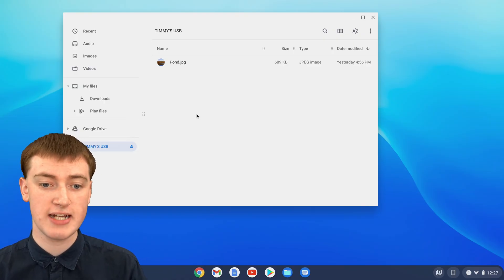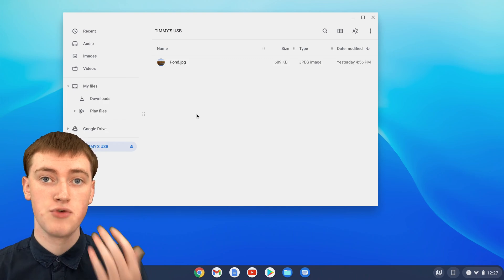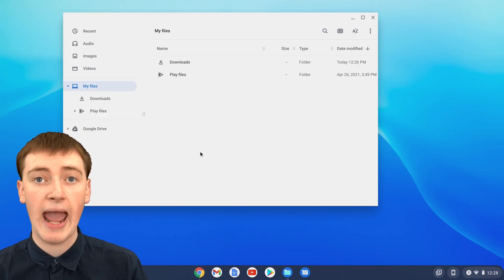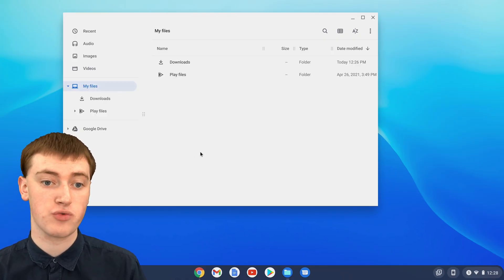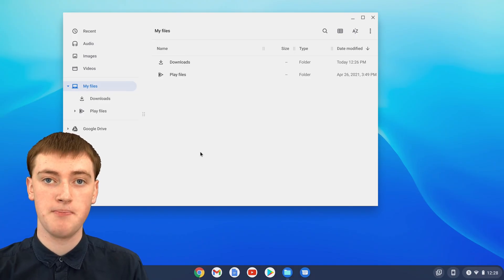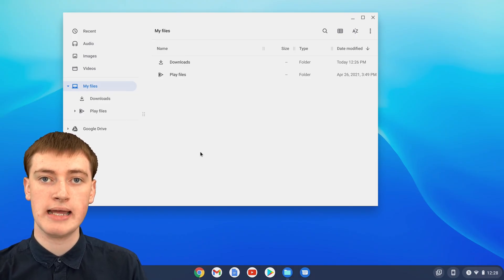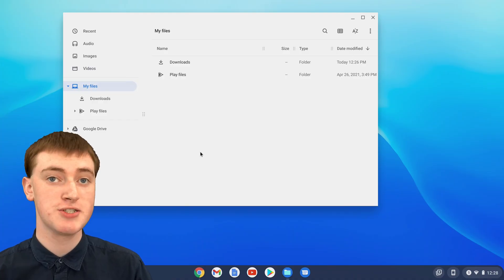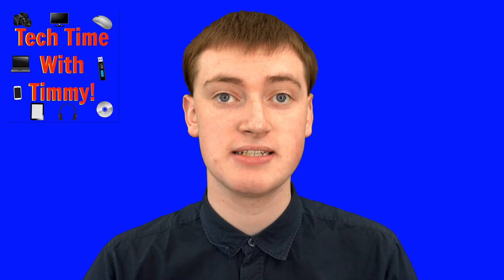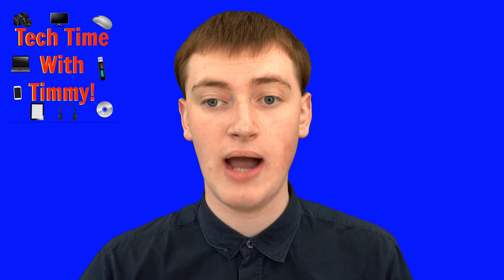When you're done with the flash drive and you want to remove it from your Chromebook, you'll just need to click on the eject button. Click eject, and now it will be removed from the software of your Chromebook. All you'll have to do is unplug it from the USB port. And anytime you want to access the flash drive again, you just need to plug it in again and the same thing will happen.